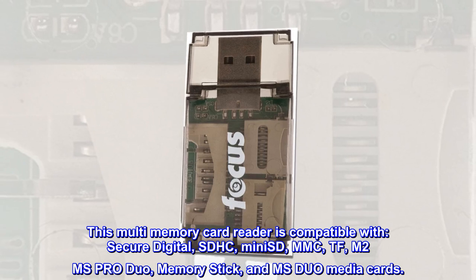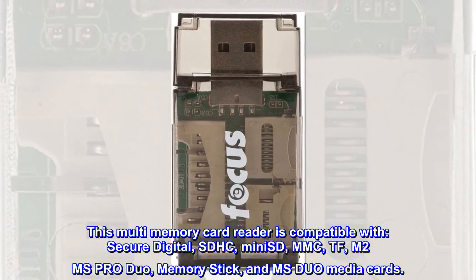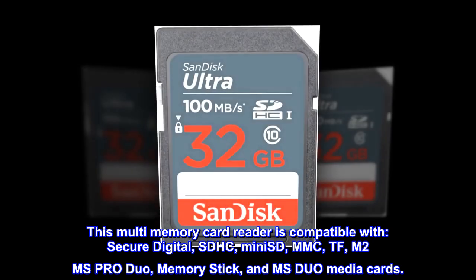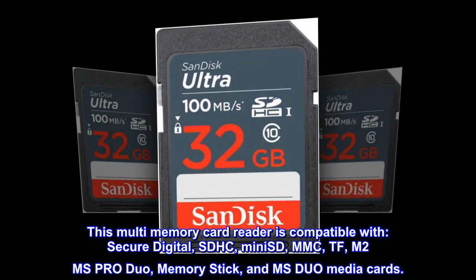This Multi-Memory Card Reader is compatible with Secure Digital, SDHC, Mini SD, MMC, TF, M2MS Pro Duo, Memory Stick, and MS Duo Media Cards.